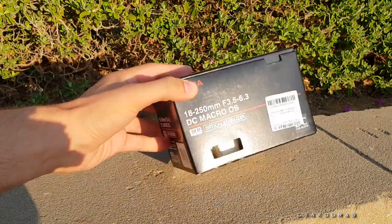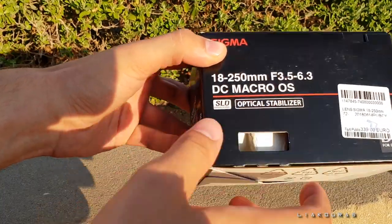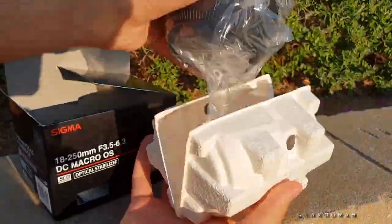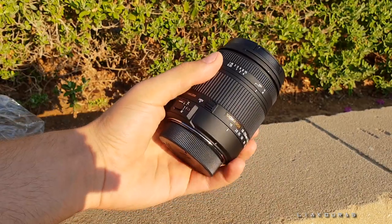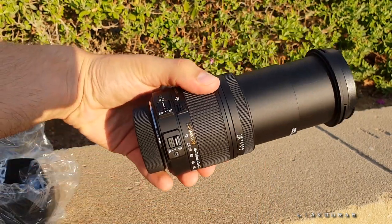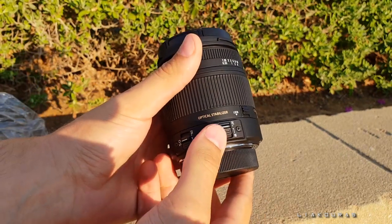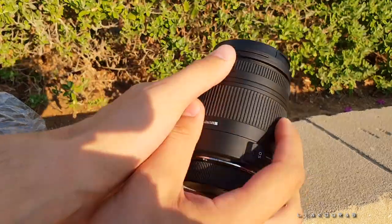Let's make a quick unboxing of the lens. You can see here: 18 to 250 millimeters with f-stop 3.5 until 6.3, DC macro — so it's for crop sensor cameras and has optical stabilization, which I didn't have in my previous lens. It comes with a nice hood. We have a lock button, an autofocus and manual focus button, and of course an optical stabilization on/off button. Pretty cool!